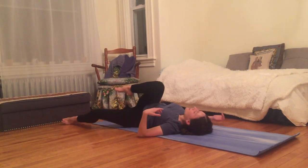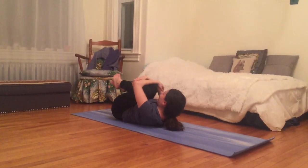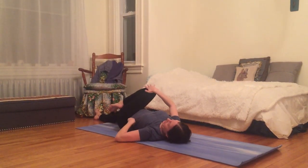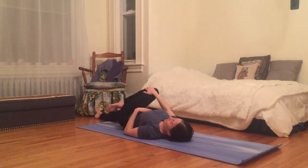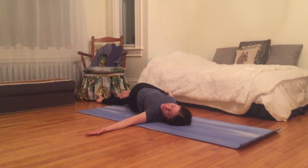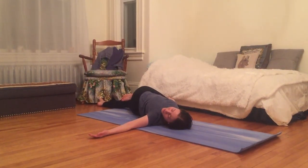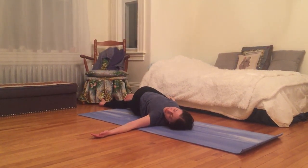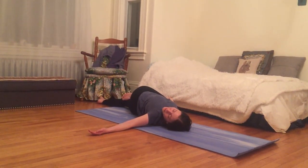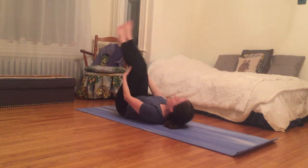Coming through center again, I'll give another big squeeze, bringing my face up towards my knees. Then kick my right leg out, hugging left knee in towards left armpit. Bringing right hand to the outside of left knee, I sweep that knee to the earth on the right side of my body — left arm comes out to the left side, palm up. I turn my head to gaze to the left, eyes can be closed. Inhale and exhale, enjoying this spinal twist on the other side.